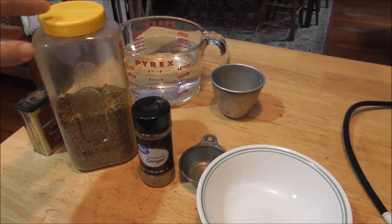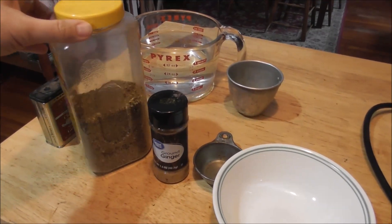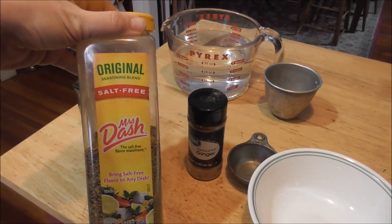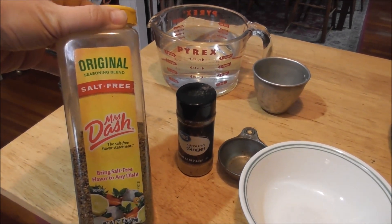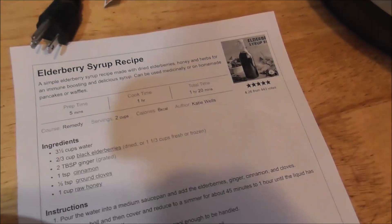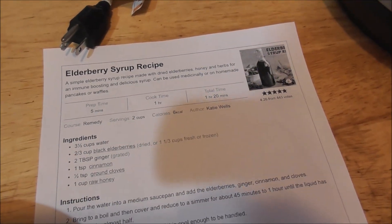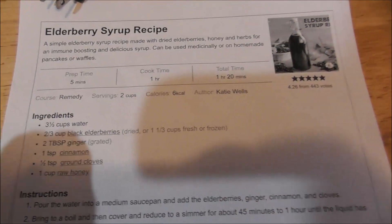Now let's get cooking. I tried to get everything out and then I just noticed — and I hope you guys find this funny — Mrs. Dash is on the counter, and Mrs. Dash does not go in elderberry syrup! I forgot to put that one away. The recipe I'm using is from Wellness Mama; I'll put the link in the description. Very simple.